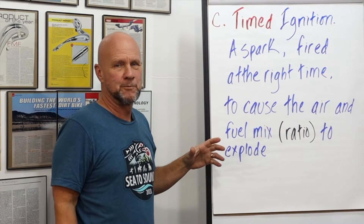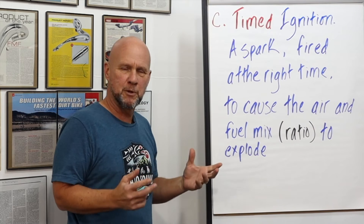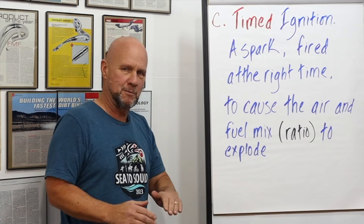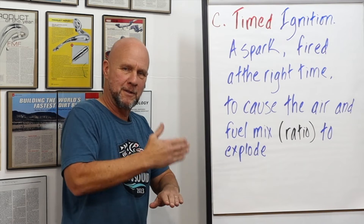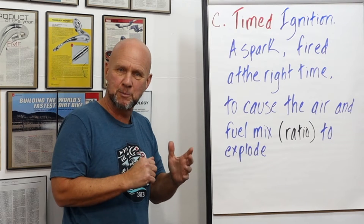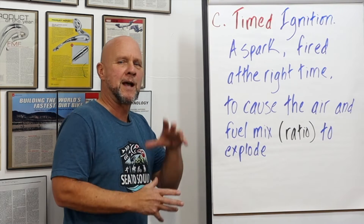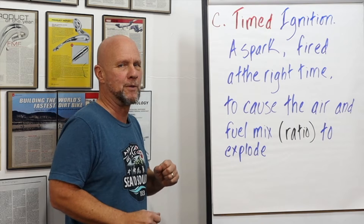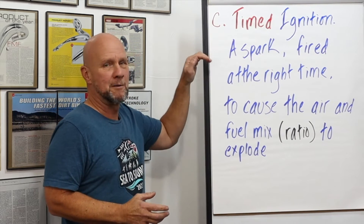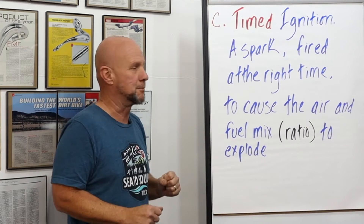And then timed ignition. You have to have something — which is the spark — to make it explode, but it has to be at the right time. If the piston's at bottom dead center and it's full of fuel and the spark goes off there, it's not going to explode. When the piston moves from bottom to top dead center, that's compression — it heats the air up, makes it much more volatile. Until when it's timed at the right area, before top dead center — bam — that thing will explode.